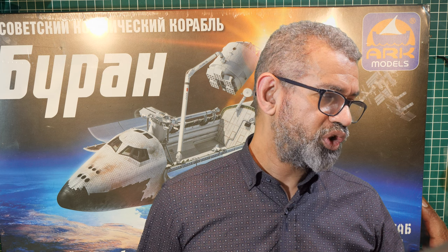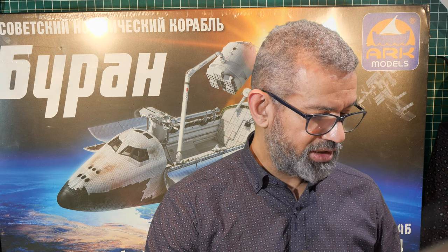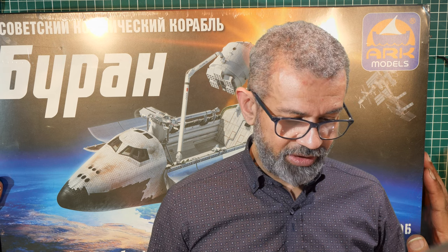It arrived sometime in June 2020, so it's been sitting in the stash for that long. I thought it was about time I had a look at it. I've never heard of ARC Models before this one, and it came all the way from Russia.